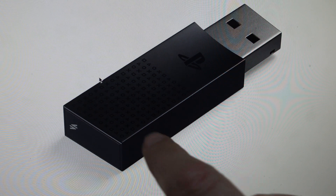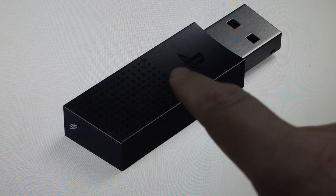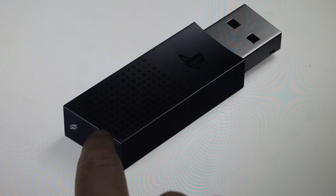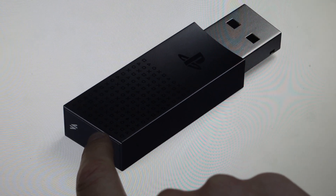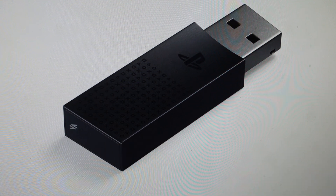Now we need to have power to this, so this is going to need to be plugged in to a USB port, but it doesn't need to be your PlayStation — it can be your computer. Anything that has power to it will work. And then with power to it, you want to go ahead and press and hold the PS Link button for 30 seconds. You might want to use a timer to make sure you do the full 30 seconds.